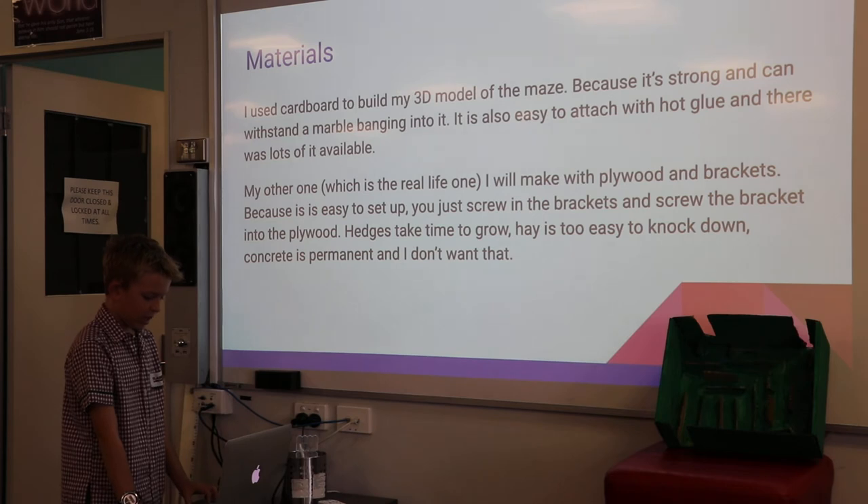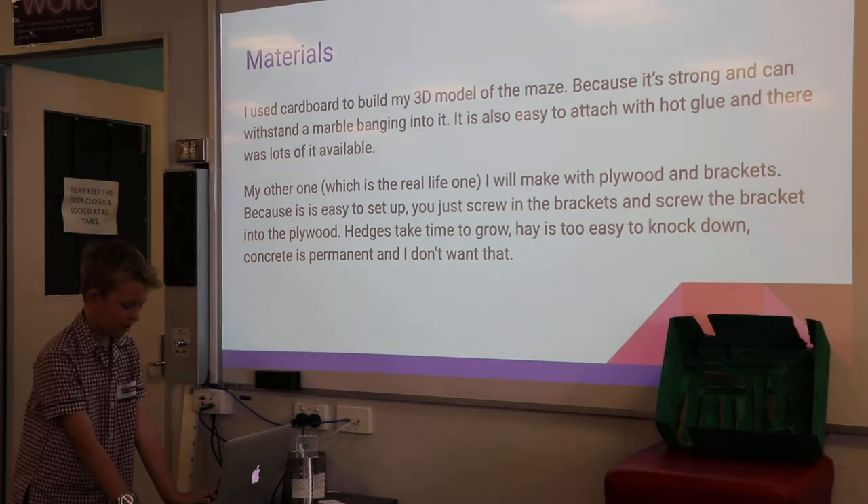Hedges take time to grow, hay is too easy to knock down, and concrete is permanent and I don't want that.